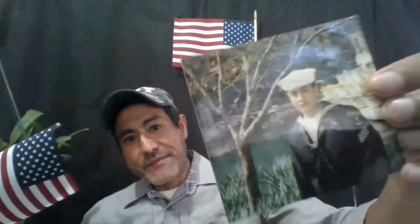Hi everyone, it's Luis again. Today is Veterans Day, and that's why there's this flag here and this flag here. I want to take the time out of this video to wish every veteran a happy Veterans Day. Thank you for your service, thank you for defending our country. I don't know if you noticed that in some of my videos I wear this cap — I'm a veteran as well. Here's a picture of me sporting my dress blues.